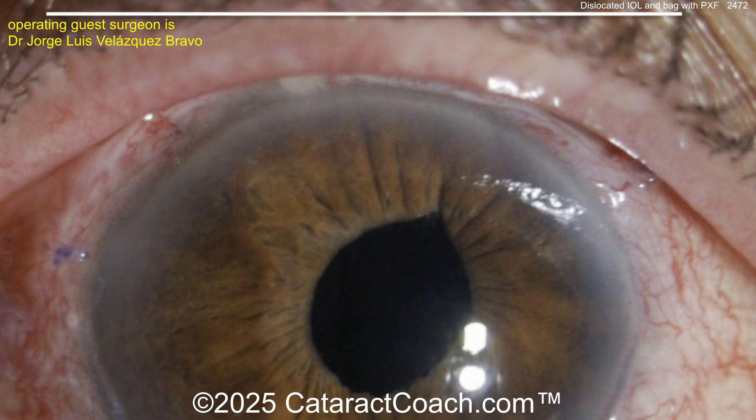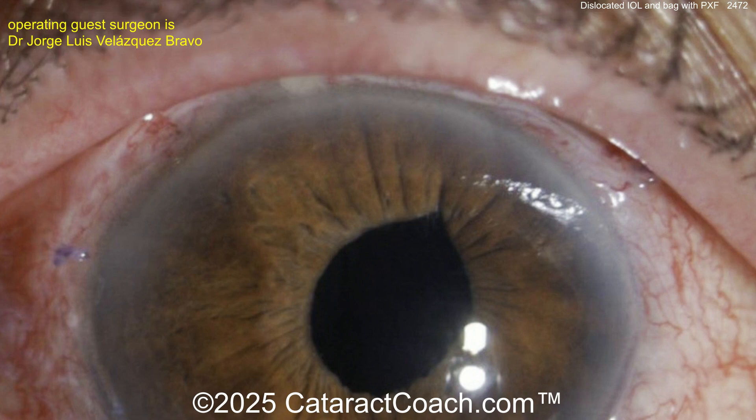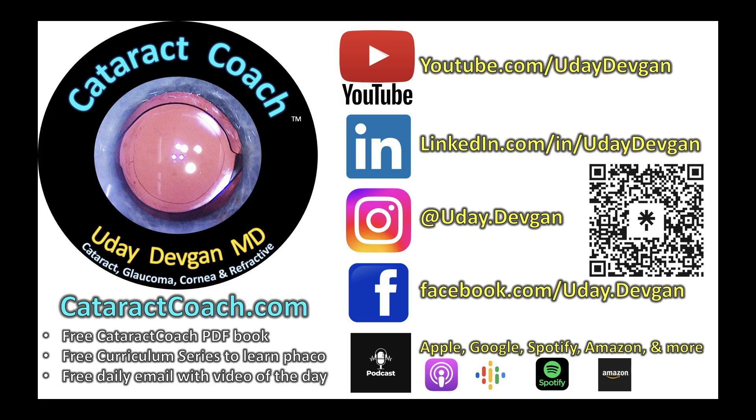That looks fantastic — a little bit of iris peaking there, but a beautiful post-op result. Great job. Remember, check out retinagrounds.com, coming in March 2025, and of course the number one podcast in all of ophthalmology is the Cataract Coach podcast.